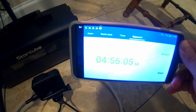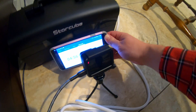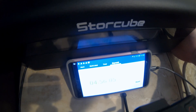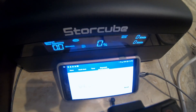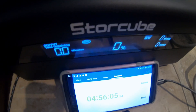It turned off. We ended up being just under five hours of run time on this StoreCube power station running a full-size fridge. When we try to turn the unit back on the screen comes on but it shows zero percent with a little gas-pump icon flashing.